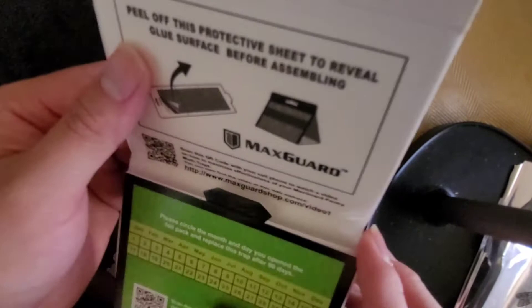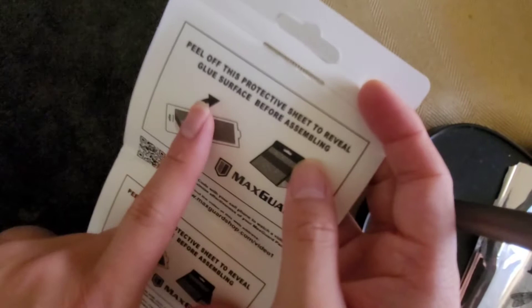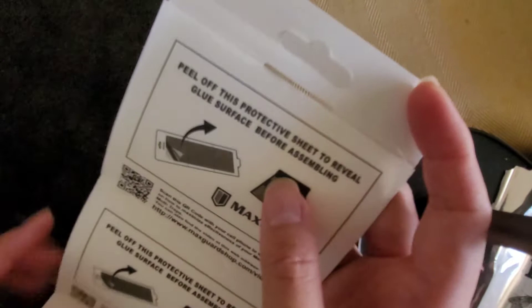Again, there were no moths flying around — they were all hiding somewhere. And then once I took these traps out, a million moths started flying out from out of nowhere. Anyway, it comes like this. They actually give you instructions here, and they even give you a QR code — I'm guessing it tells you where to place it and stuff.